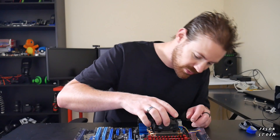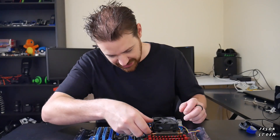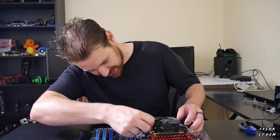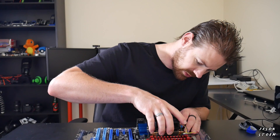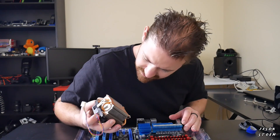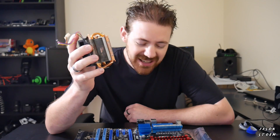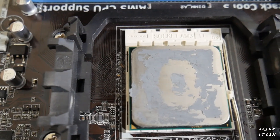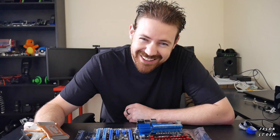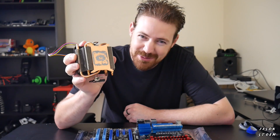Now time to pull this monstrosity off — this very loud monstrosity. Now I initially attached this heatsink to this CPU about seven or eight years ago. Since then I've never pulled it off and never changed the thermal paste.